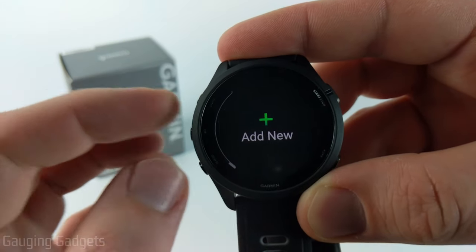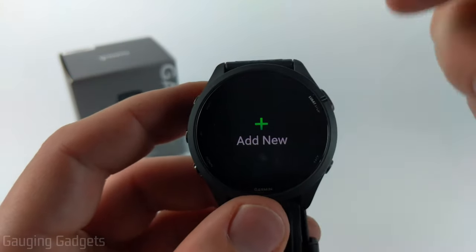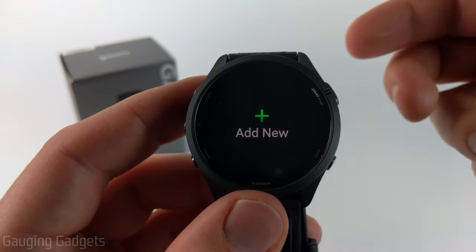If you go all the way down to the bottom you'll see "Add New" and this is where we can build our own from scratch, so that's what we're going to do.